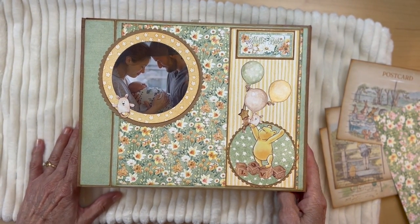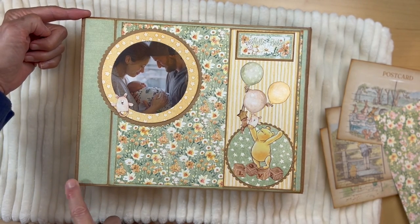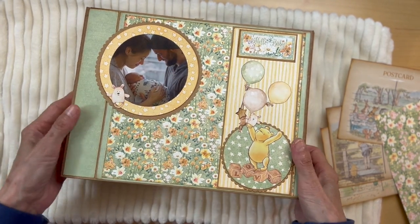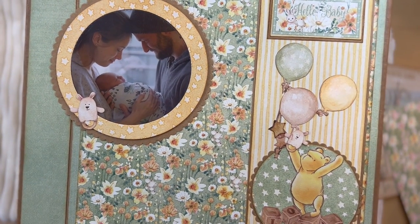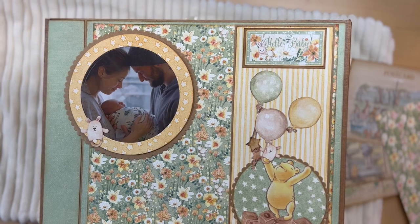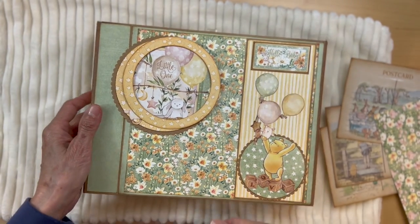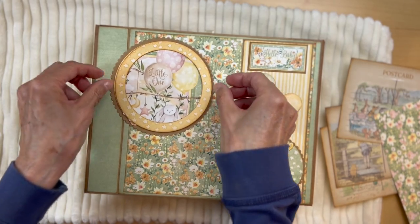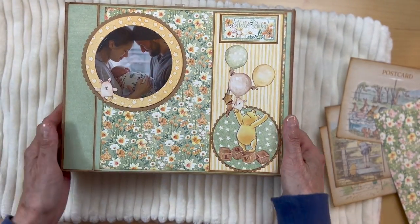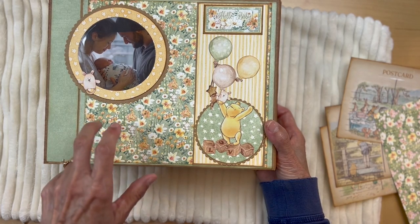So this can be gender neutral. This folio measures 10 inches long by seven and three quarter inches tall with a two and a quarter inch spine. On the front I had a picture of a mother, father, and a newborn baby that I wanted as a centerpiece there. Down here I'm going to put the name of the baby, birth date, the day of delivery, birth weight, etc.